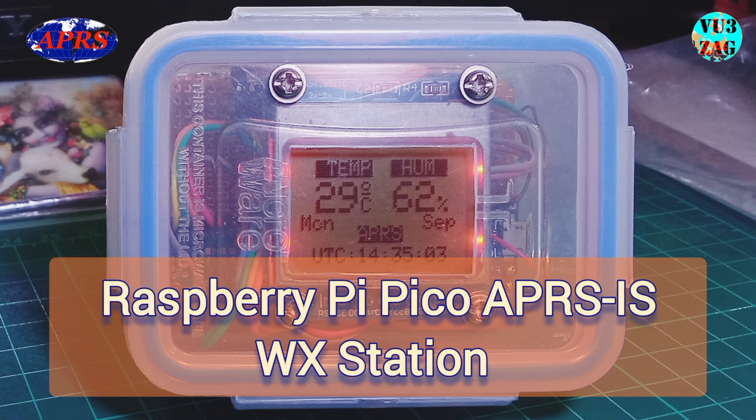Welcome back to my channel. This is VU3ZAG. Today we will be talking about an APRS-based WX weather station.